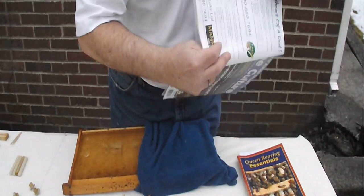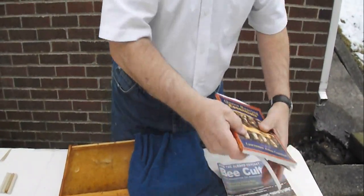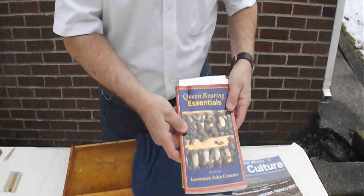I recommend, before you ever start self-punching, that you read some type of book involving the method of raising queens, or go to some sort of a bee school where it teaches you how to raise queens.